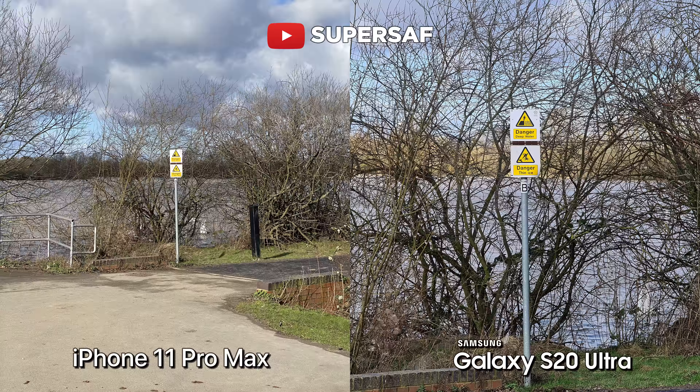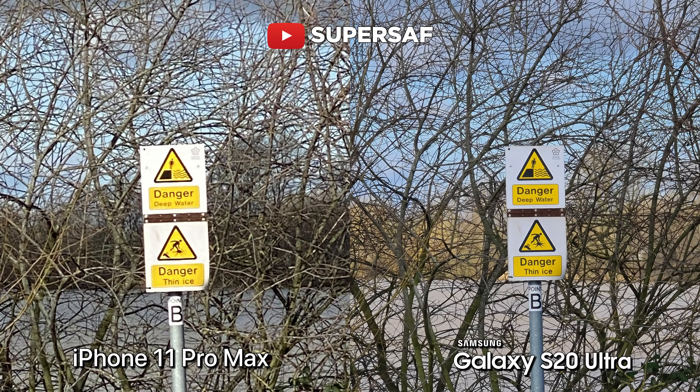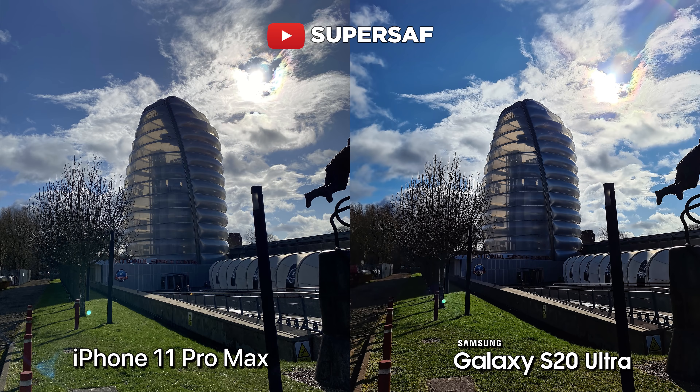The other thing we have on the S20 Ultra is that zoom. So if we do max out the optical zoom, we've got two times on the iPhone 11 Pro Max and up to five times on the S20 Ultra. You can see that we can get in much, much closer on the S20 Ultra. The iPhone 11 Pro Max does max out at 10 times digital zoom, and if we compare that to the hybrid zoom on the S20 Ultra — which uses both optical as well as digital zoom — you can see that we've got a much cleaner image.